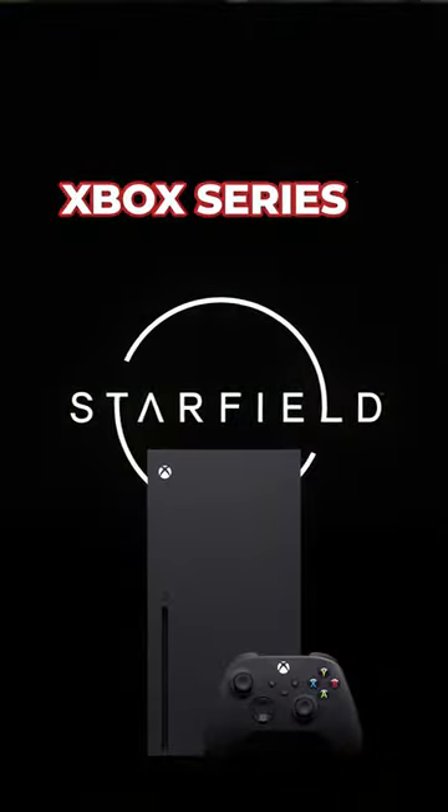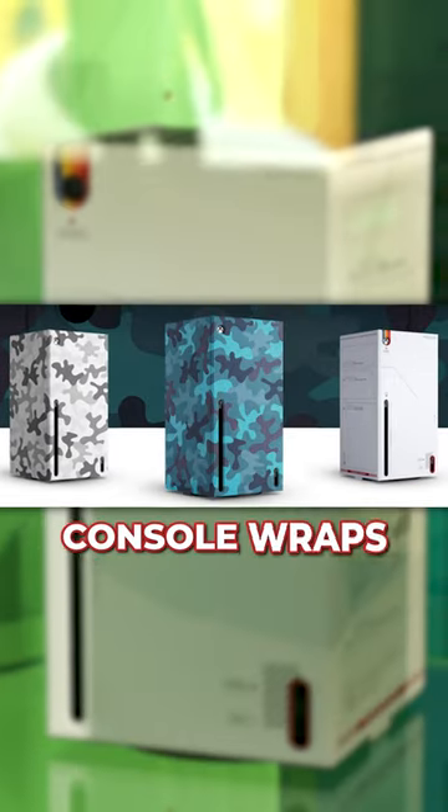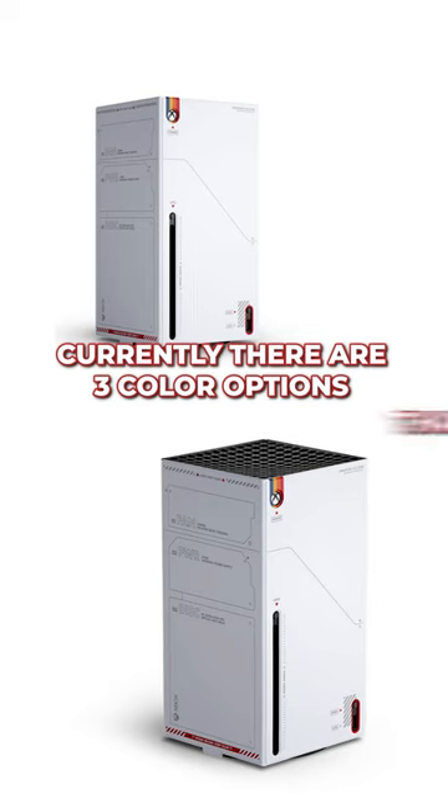This is the new Starfield Xbox Series S. Well, kind of, but not really. It is the new official Xbox console wraps, which are new stickers that you can buy for your console. Currently, there are three color options that you can buy.